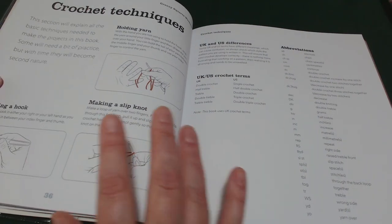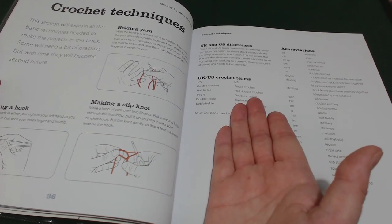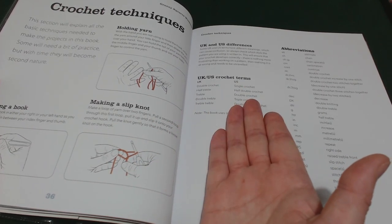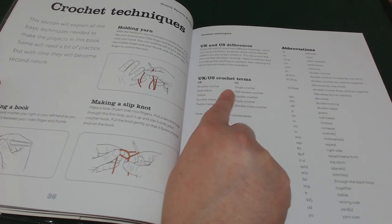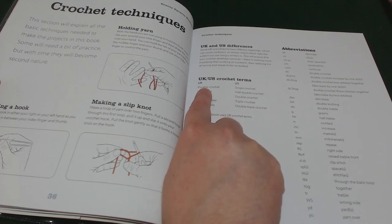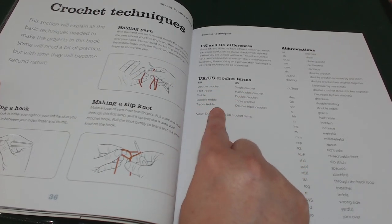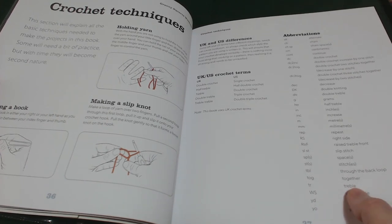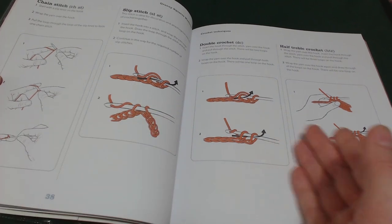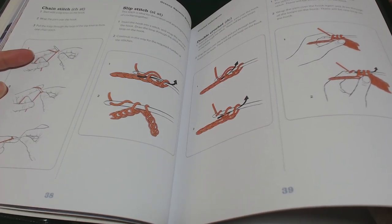Then we move on to crochet techniques and the differences between UK and US terminology. It's a case of reading alongside here to double check how the UK have written it out versus how the US have. We've got some abbreviations to the side and then they move on to photographs and written descriptions on how to do each of the stitches.